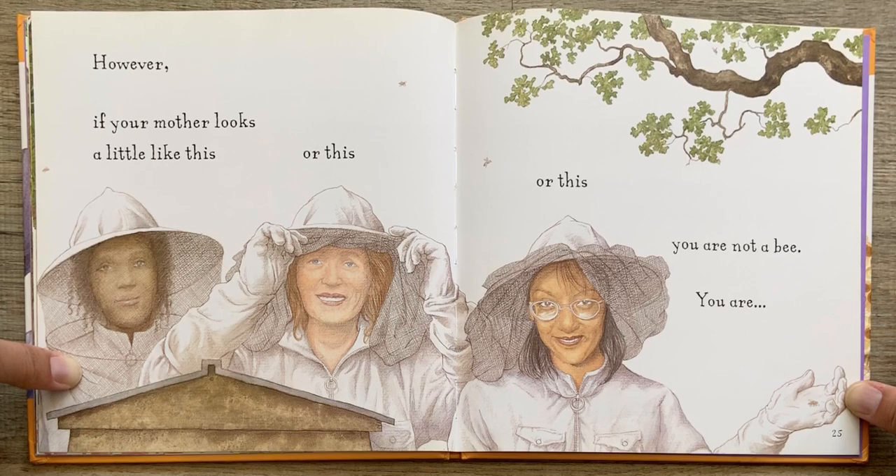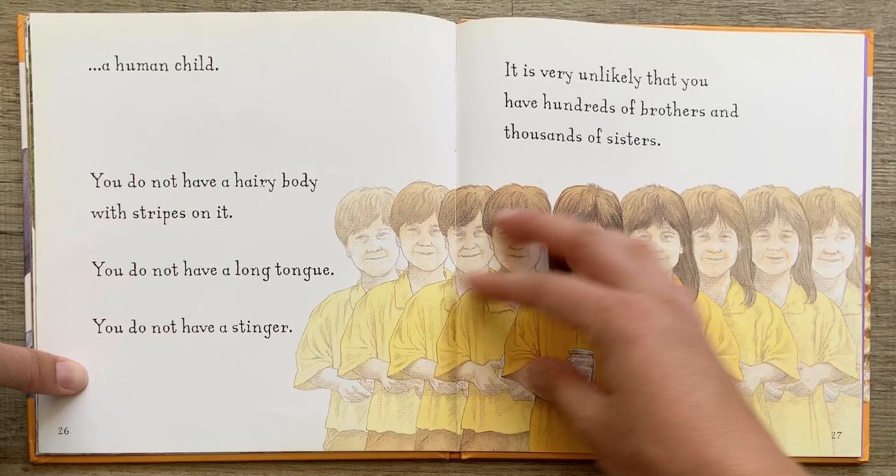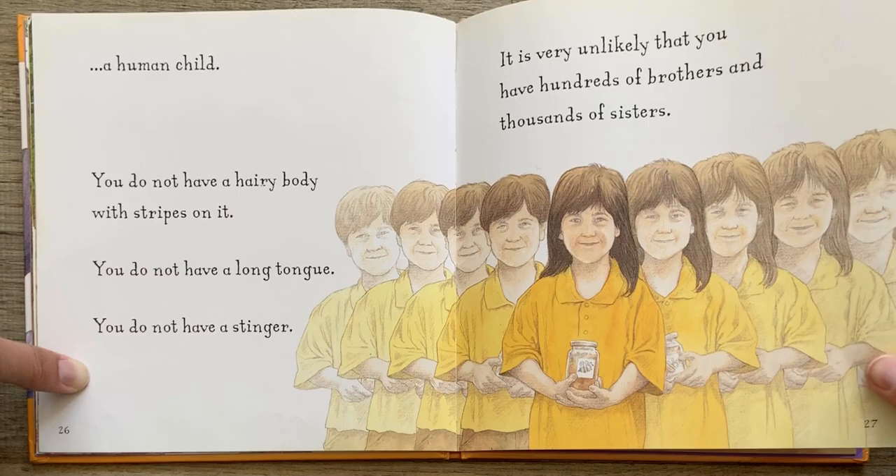However, if your mother looks a little like this, or this, or this — you are not a bee. You are a human child. You do not have a hairy body with stripes on it. You do not have a long tongue. You do not have a stinger. It is very unlikely that you have hundreds of brothers and thousands of sisters.